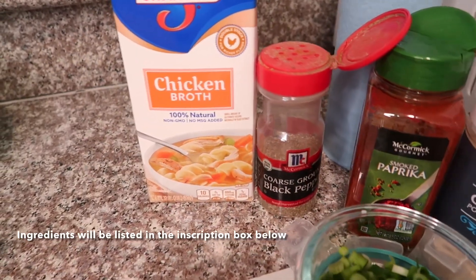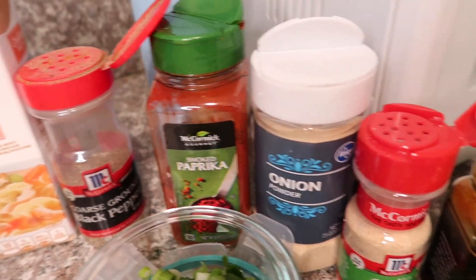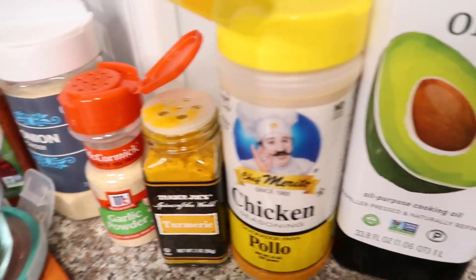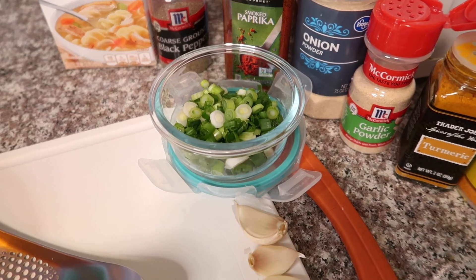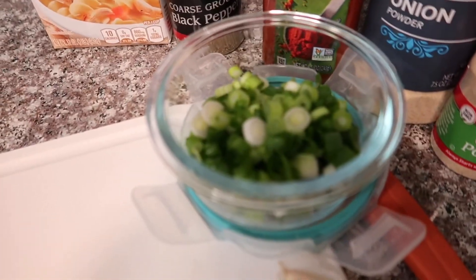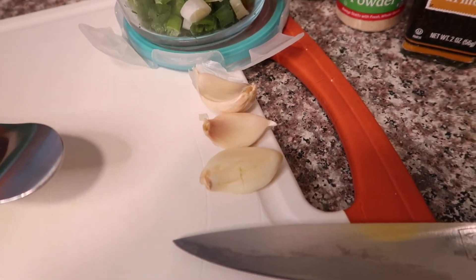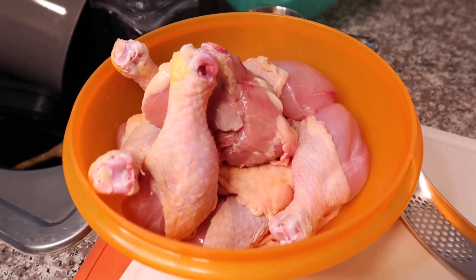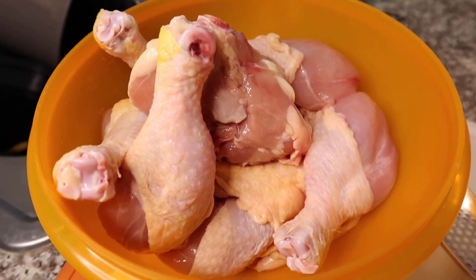For your ingredients, you're gonna need chicken broth, black pepper, paprika, onion powder, garlic powder, turmeric, chicken seasoning, avocado oil, and any type of onion that you'd like. You can use brown onion, white onion — I happen to already have some green onion cut up so I'm gonna use that. And three garlic cloves. And of course your chicken — I have about 8 to 10 pieces in here and it's just up to you how many pieces you want to make.